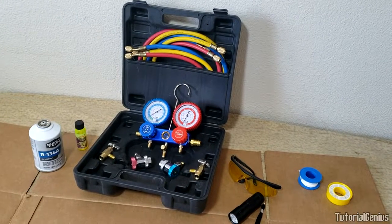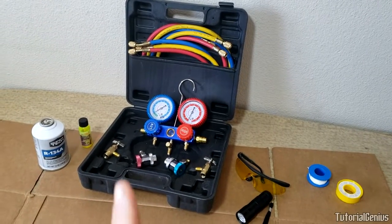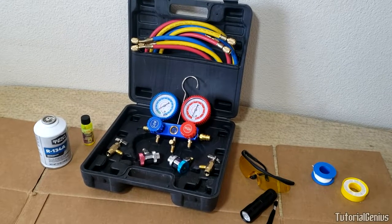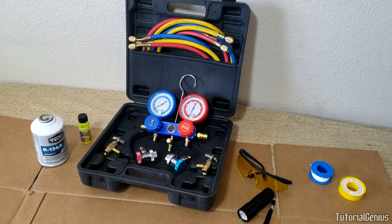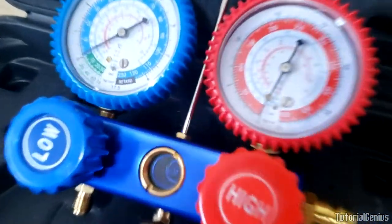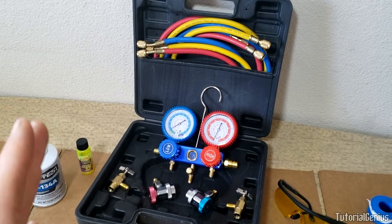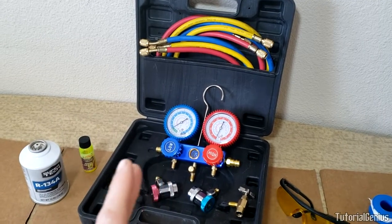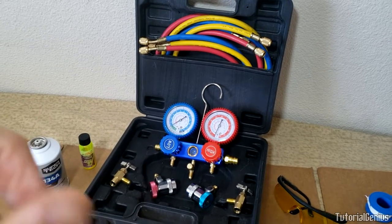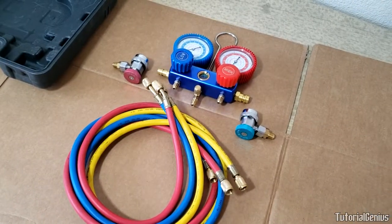In this video I'm going to be showing you how to set up a set of AC manifold gauges just like these here. If you just ordered a set and have no idea how to assemble them, I'll show you exactly how to do that, the best methods of doing it, and some products to definitely avoid using as well. This is an AC manifold gauge assembly video only.